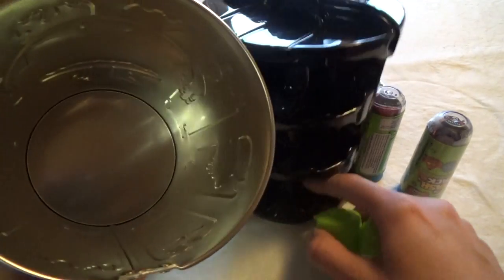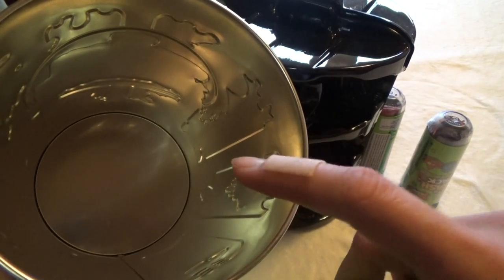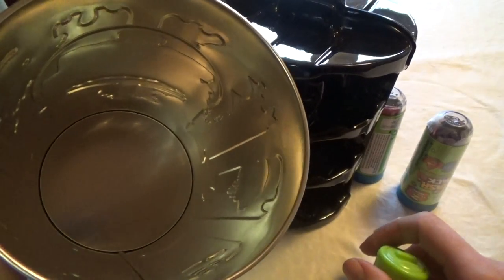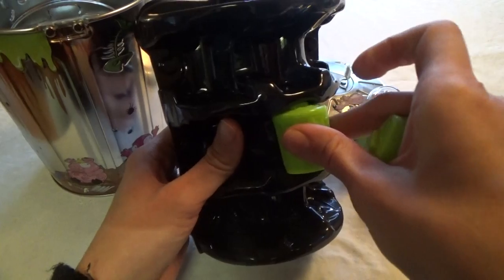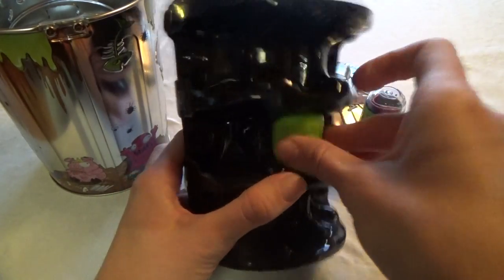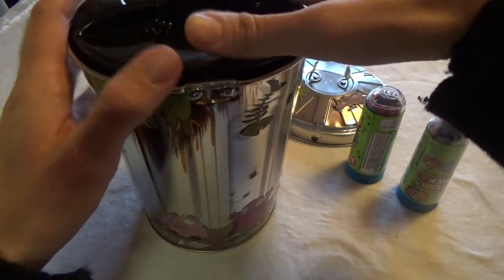So there's a lot of room in here for all your Trash Packs. You can choose to put the loose Trash Packs inside this one and have a whole bunch, or you can use this black one and put all your little trash cans inside it and store it in here. That's your choice.